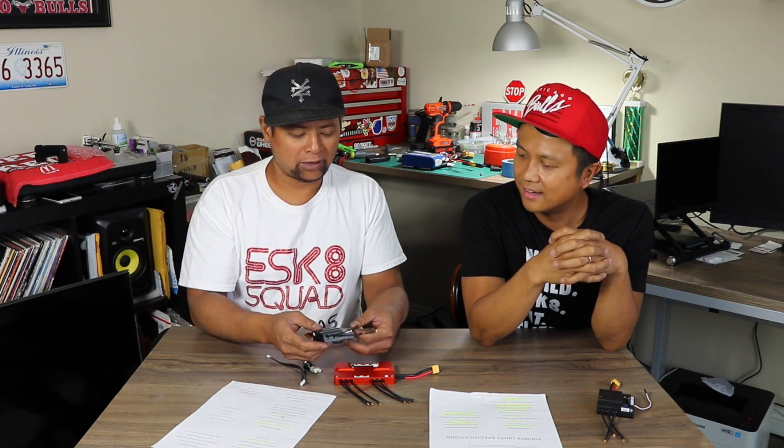My beta unit was 3D printed, had no labels, all rough — they basically said 'sorry, this is what we have, but it works.' It was handmade by Charles, so that's expected for a first unit. That's the Fox Box Unity! Thanks to Mike from Eastgate Squad — check the links below for his Instagram, Facebook, and YouTube. We're going to build something with this Unity — make e-skate great again!